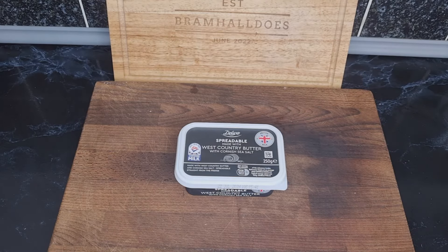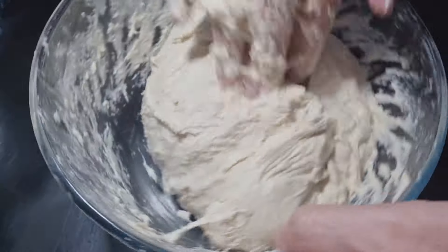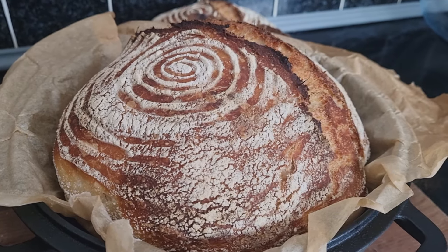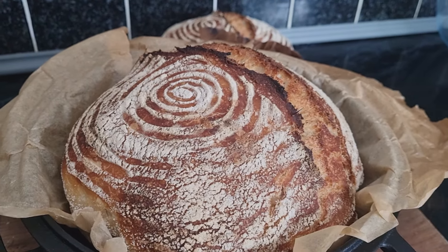It's a deluxe one with Cornish sea salt. So for this I'm going to make a sourdough bread — homemade sourdough. I did two loaves with this recipe of mine, so there we go, let's crack on.